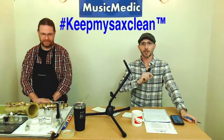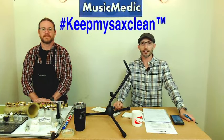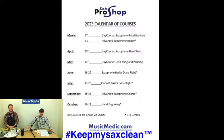Thank you Ryan for that excellent demonstration. Make sure you put 'keep my sax clean' in the comments below. Send me an email to richrich@musicmedic.com to get your free sample of Ultimax oils and greases. Don't forget to sign up for our Basics Done Right course coming up on June 26th. Next week we'll be back with the adjustment — part three of our COA for DIYers — so make sure you tune in. Until next time, happy repairing.